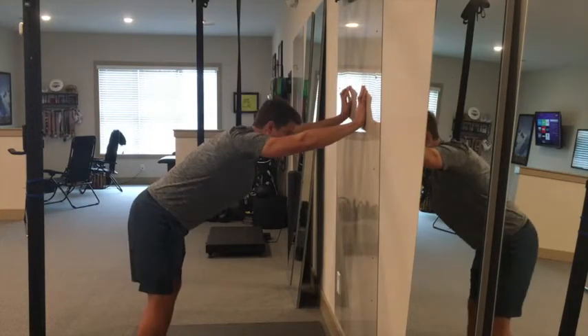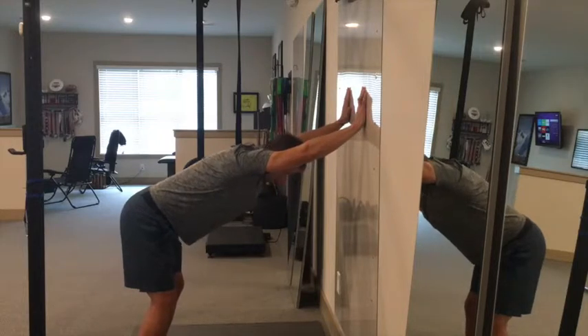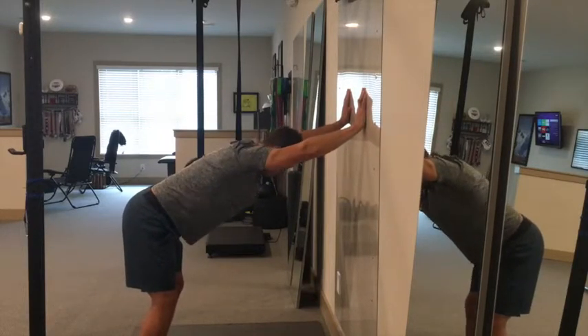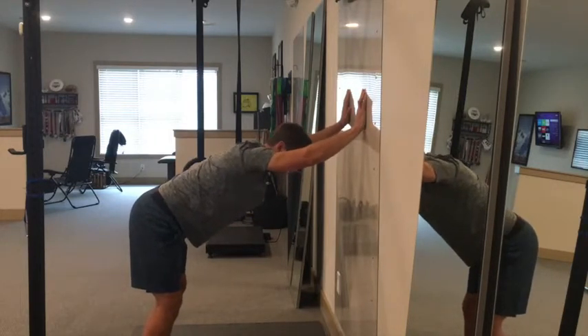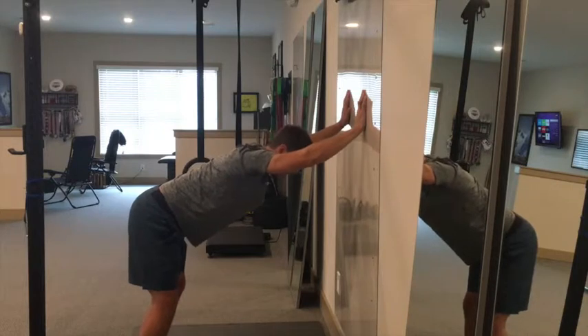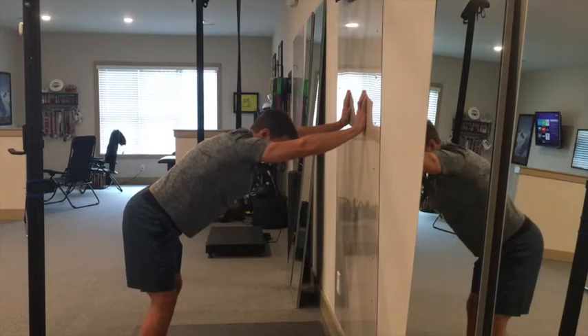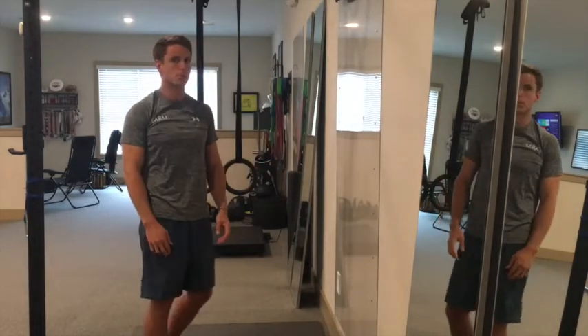Keeping the elbows locked, we should end up perpendicular to the wall, working on elevation and depression. A bad rep would have the elbow bent as we move through — we want the elbow to stay locked through that elevation and depression. Those are our scapular pushes.